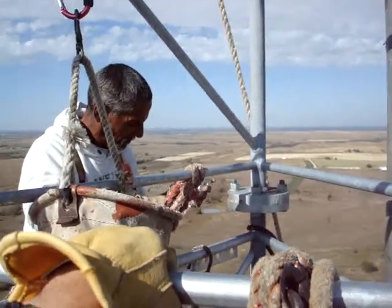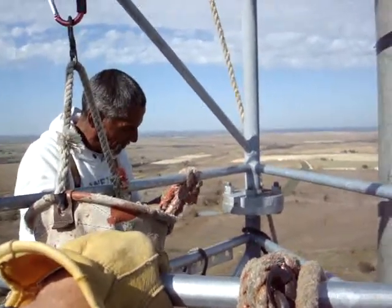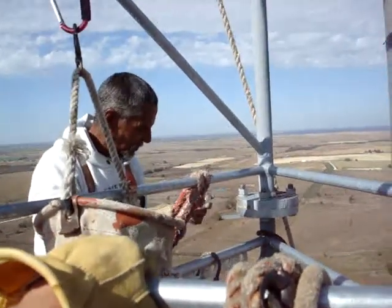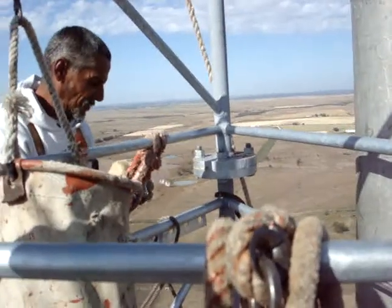Alright ladies and gentlemen, this is how to build a water bottle helicopter — from 500 feet up in the air. Oops, I can't say that on YouTube.